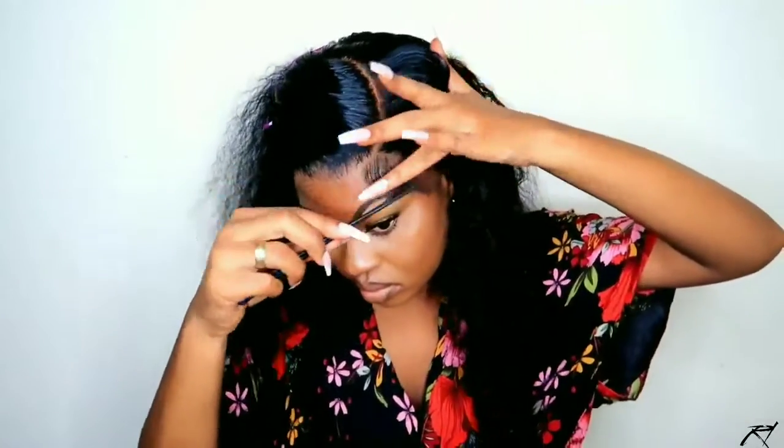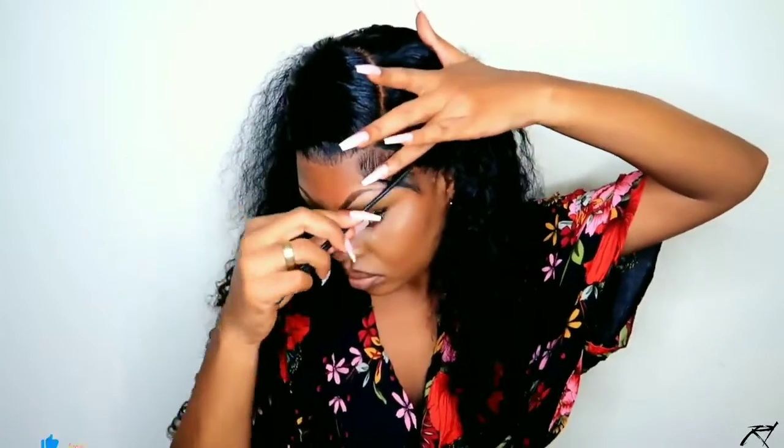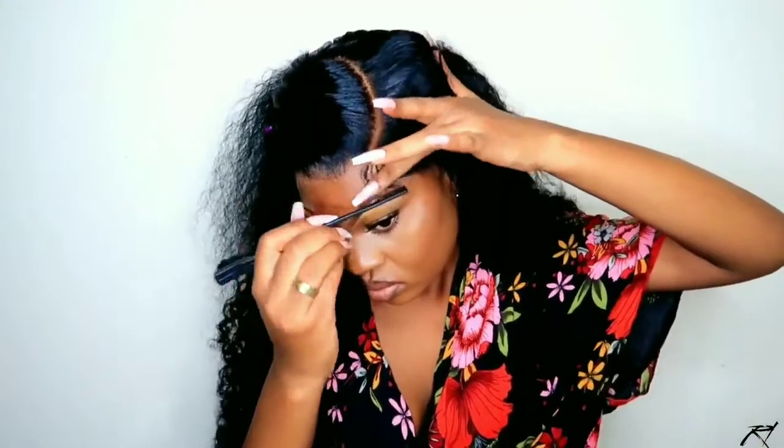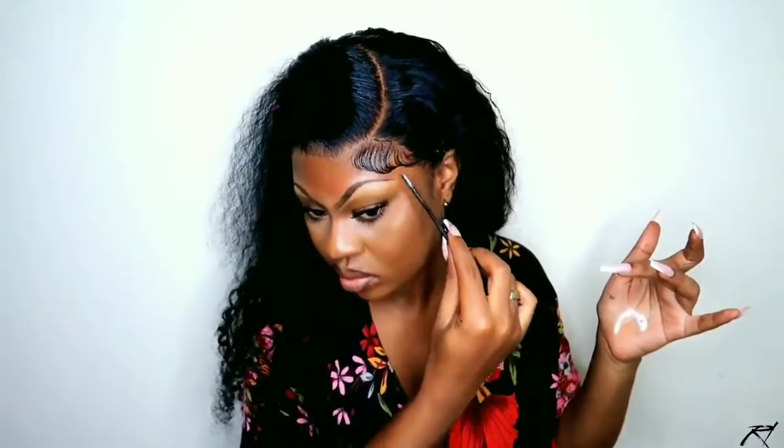To lay my edges today, I'm going in with my Holy Grail Gorilla Snot Gel in Punk. I put the gel to the root of the wig so that it stays the way I want it, and then I go over that with my ORS Olive Oil Foaming Mousse just to style the baby hairs in the direction I want them to go. I continue to finesse my baby hairs with the mousse, and to set everything I go in with my Escher Girl Lace Spray to make sure everything stays in place.